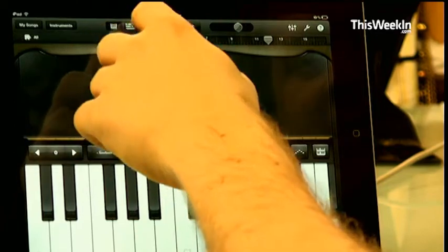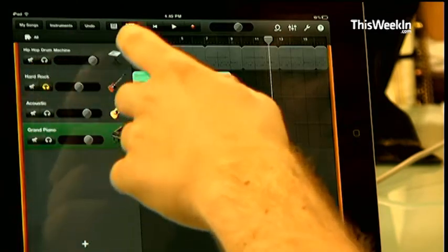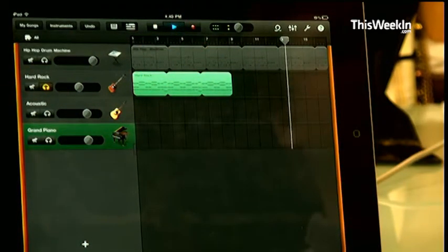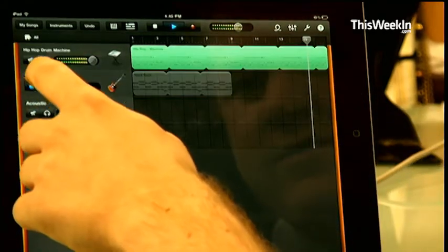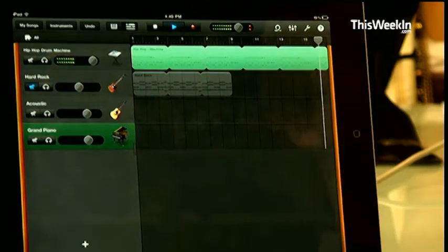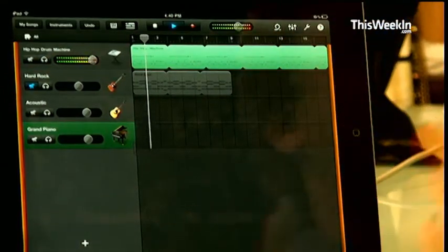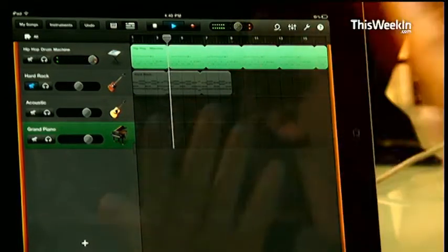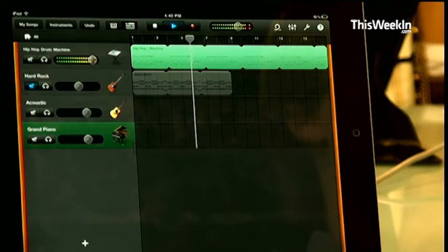Once you record an instrument — I had a friend of mine who is a drummer, Travis Sisti, a Mahalo employee, already record some drum beats. I'm going to mute my crappy guitar and play something he did. He's not a heavy iPad user, he doesn't own one. I handed it to him, and within 45 seconds he made this. Now he's a drummer so he knew what he was doing, but that's still pretty incredible.